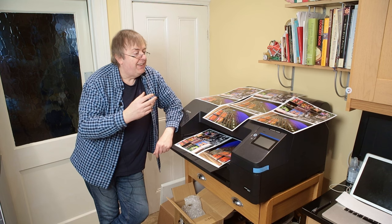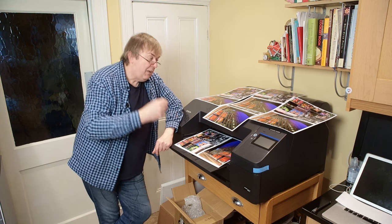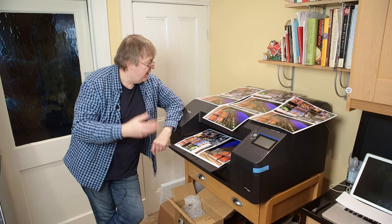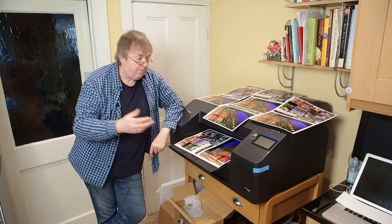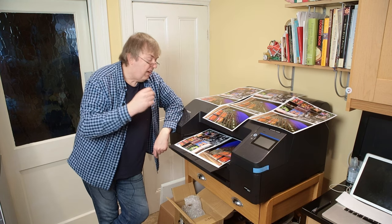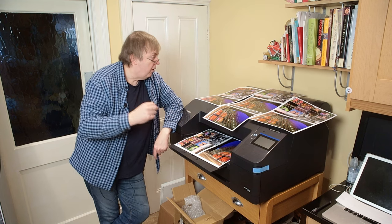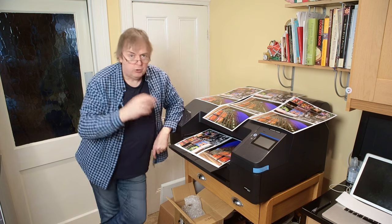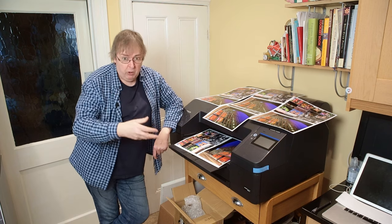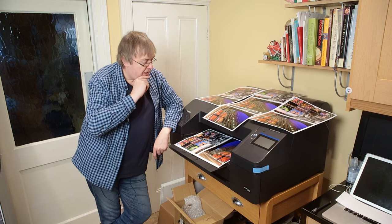It turns out that actually the P5300 in some ways is easier to get better prints out of. That fits the fact that it's aimed at a more general market. The P5000 was aimed at the proofing market — it's very good for making fine art prints, great on different papers. I've got loads of examples and a review of it, and I will have a detailed review of the P5300 in due course.